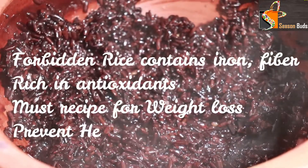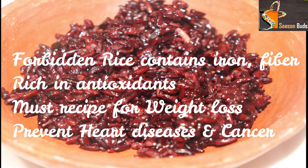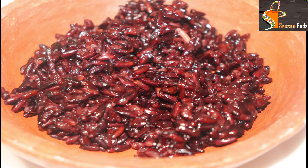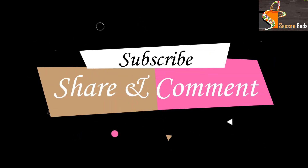You can eat this for weight loss. It can help prevent cancer and heart disease. Please try this recipe, subscribe to our channel and share it. Thanks for watching!